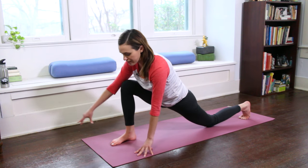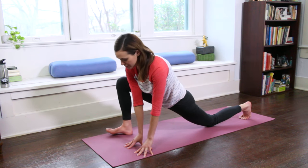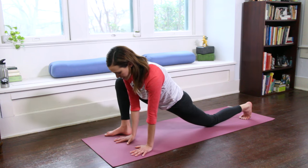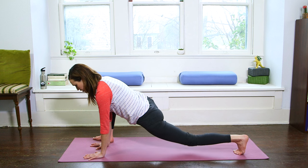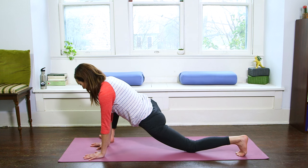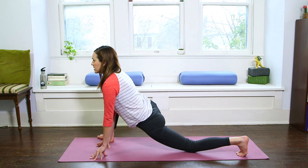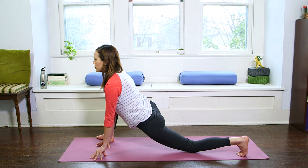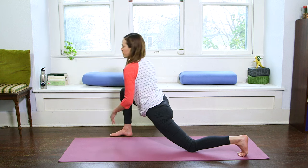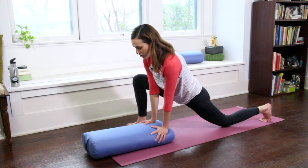Bring your right fingertips over to meet your left, and then we're going to walk our right toes out towards the outer edge of that right side of the mat. Then come onto your palms, still connected through your foundation — knee on the ground and toes mindful on the earth. So now right toes are out. I press away from the earth and just hang here. You might be on the fingertips, on the palms, or on a block — or you can take some books and lift the earth up to you.